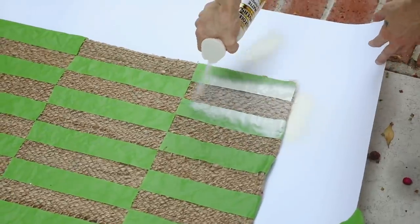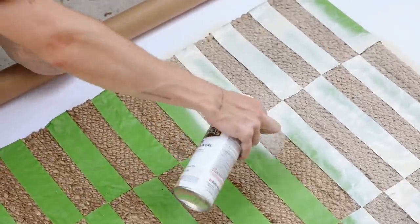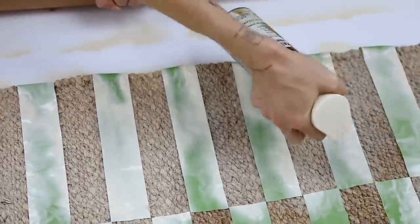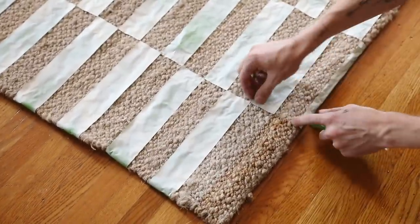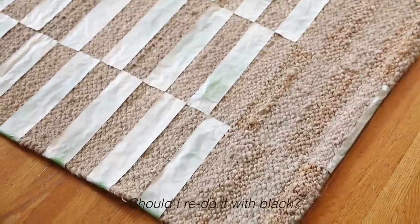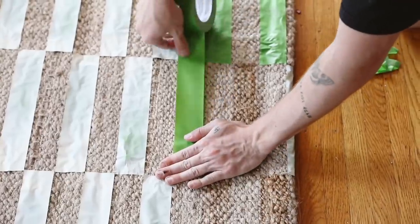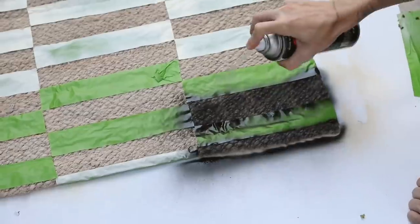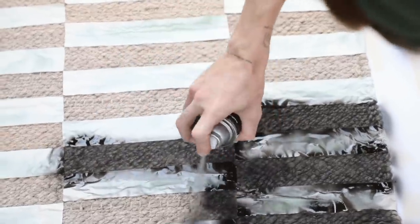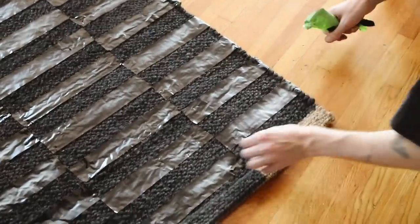Once you have all the tape on, bring it outside and spray paint over the top. I started with an ivory color for a subtle tone-on-tone look, but I had so much hope until I started removing the tape — it was just way too subtle and you really could not tell a difference on that checkerboard. So I re-taped those sections and brought the piece back outside, then gave a full coat of black spray paint over the entire rug and brought it back inside. So much better.